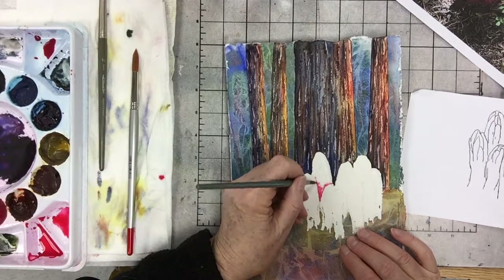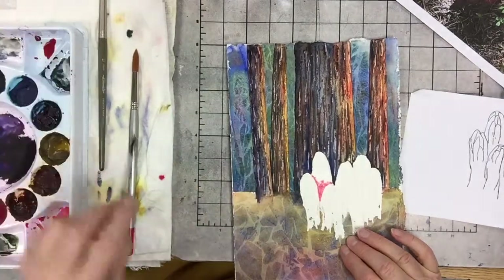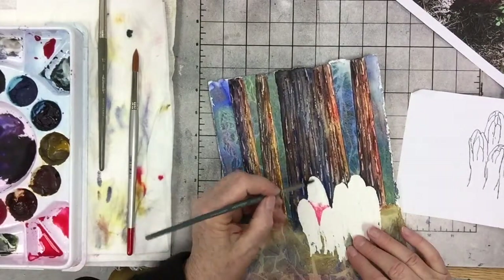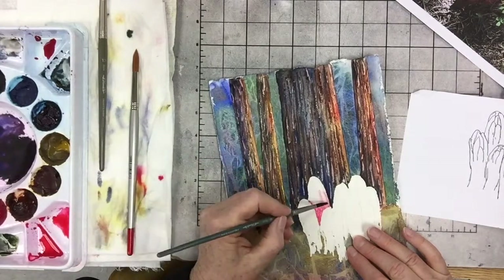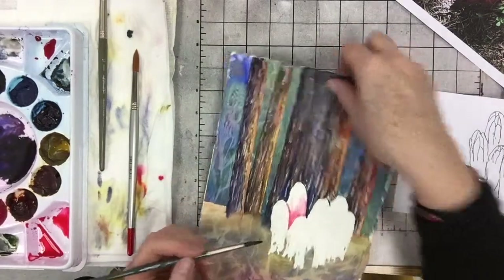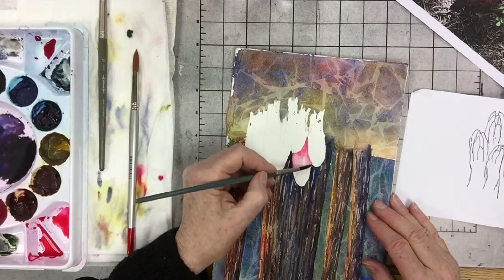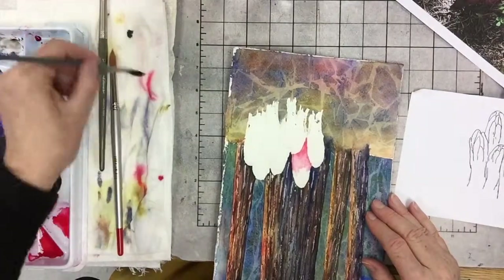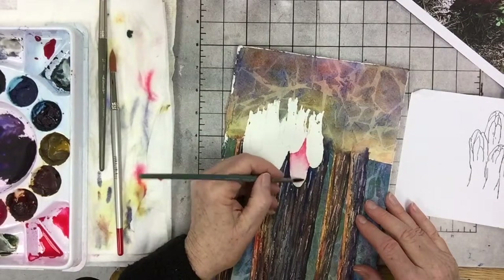I'm going to go up like this. I wet that plant behind. I rinsed out most of the pigment out of my brush and I'm just dragging this red up into the wet area there — and you can see it spreads nicely. In watercolor, we basically go from light to dark, meaning we have to think about saving our lights.